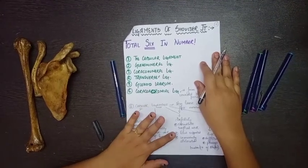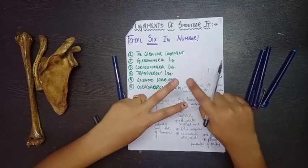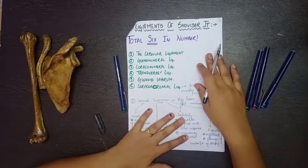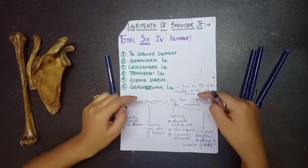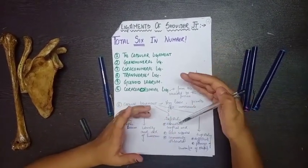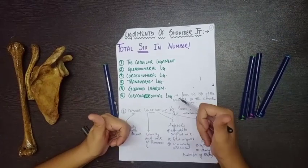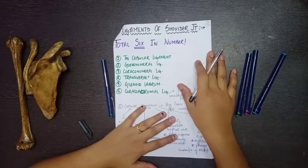In the next part of the shoulder joint video, I'll be covering the bursae, relations of the shoulder joint, nerve supply, and blood supply. Please stay tuned, and if you have any queries or doubts, comment below. If you want me to cover any topic urgently, comment that too. Please give a thumbs up, subscribe, and share. Thanks for watching.